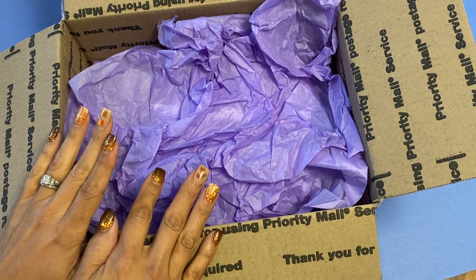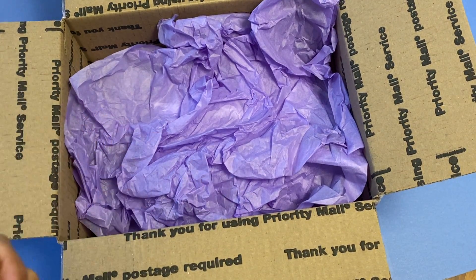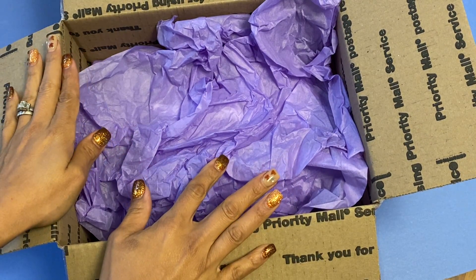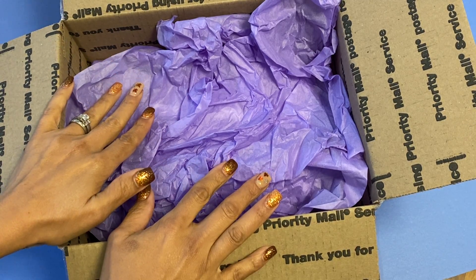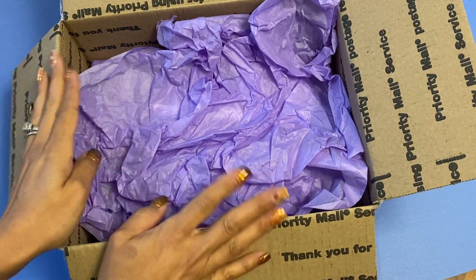Hello crafty friends, it's Erica, it's Craftiva29. Welcome back to my channel. Today I'm coming on with happy mail. Yay for happy mail! This happy mail is from my dear friend Christine. She is Shabby Pinkhouse here on YouTube. Thank you so much, sweetie.